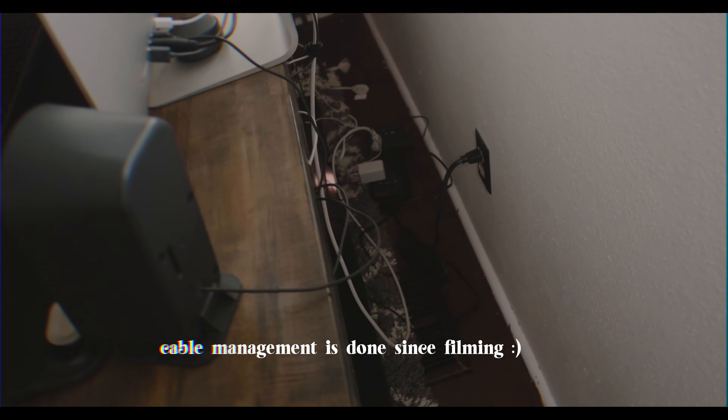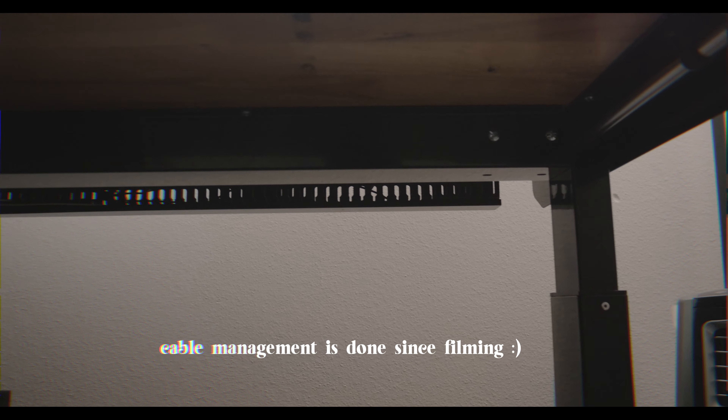Honestly it turned out way better than I expected. It has this dope rustic vibe to it which I love — it looks awesome and is a beautiful backdrop for product shots and a lot of other things. It's super versatile, which was the one thing I was looking for. I also feel more connected to this desk because I put in the hard work to make it look the way I wanted, so it has a much deeper connection with me than just buying a pre-stained desk.